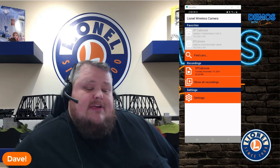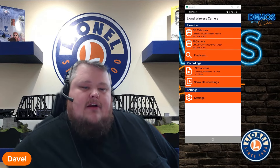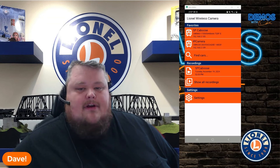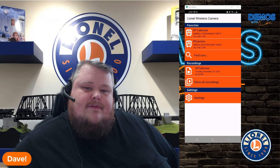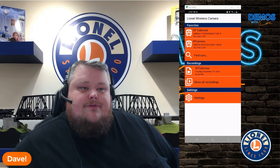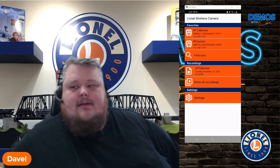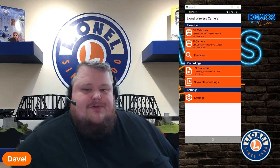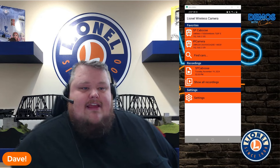That is the basic overview of our new Lionel Wireless Camera app for our various camera cars, which include the theater cars, the VistaVision dome cars, and the cupola cam cars that we've come out with over the past five or so years. None of the functionality has changed if you use a desktop — you can still just type in the IP address of the car and get it that way. But the new app allows you to continue streaming and gives you more ease of use over the previous version. Happy railroading and thank you for watching.